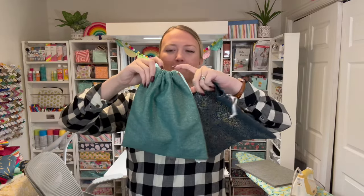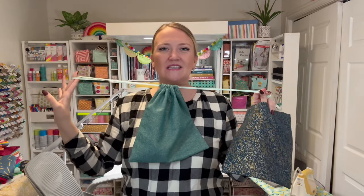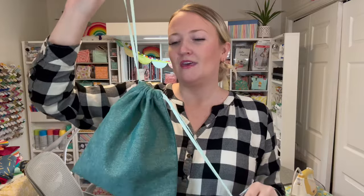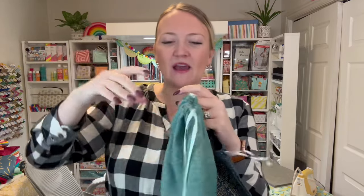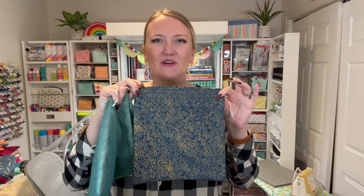Today I'm going to be showing you how to make these super cute drawstring bags, just like this one here. They're super quick, super easy, great for storage, for games, for all the things. Gifts — gift bags would be a great option for these. I really like doing them in a canvas fabric, or you could do a cotton or linen fabric. So many great options and it's going to be super fun.